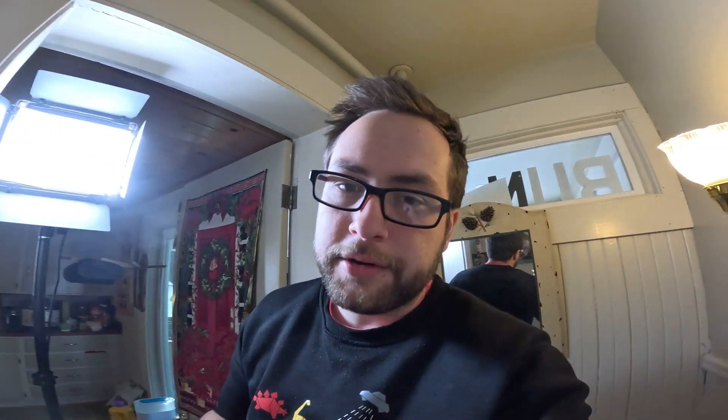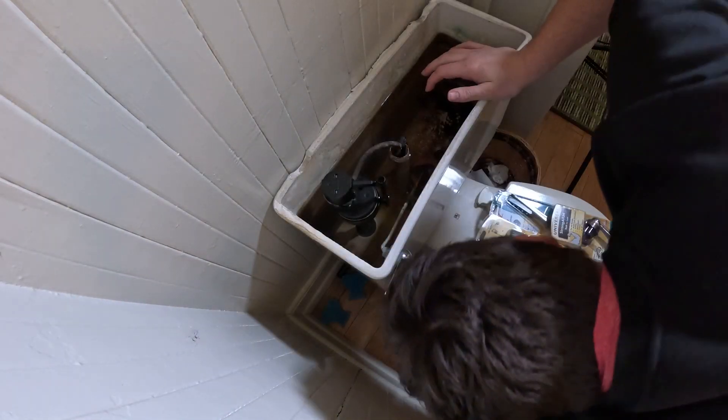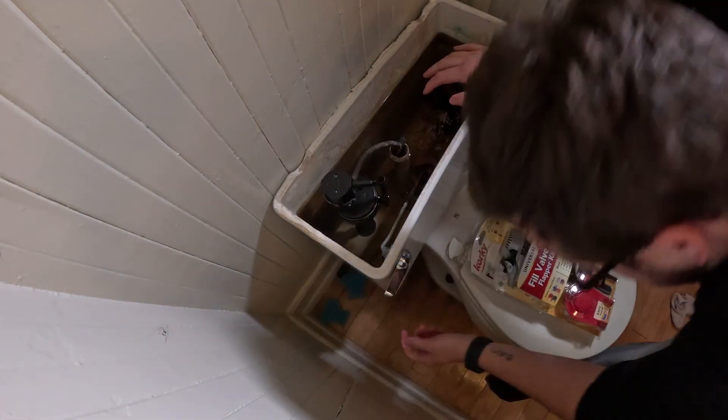I went down to Lowe's and bought some goodies that hopefully will work. I don't know — hopefully this isn't one of those things that's supposed to be a simple process, but you know how it goes. First, obviously, we need to turn off the water and drain the toilet.